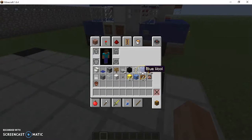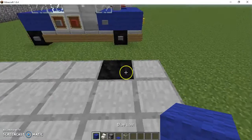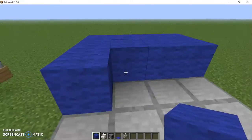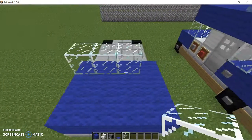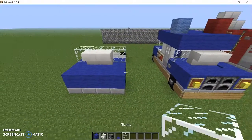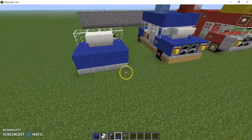Up next we have blue wool, and then we're going to need quad stairs, blue carpet, and glass, and we'll go from there. We fill this up by three all the way here. The last row needs to actually have the glass. Then we put upside down stairs just like that, with your blue carpet circulated around — there we go, we kind of have the front done.